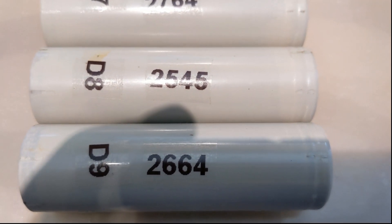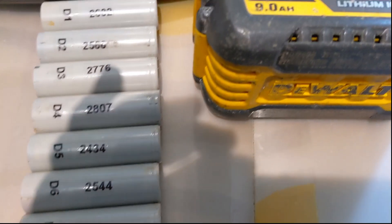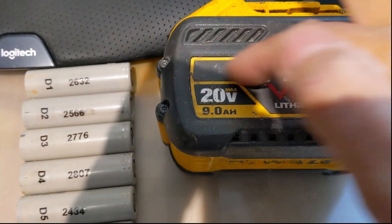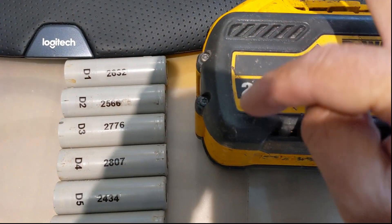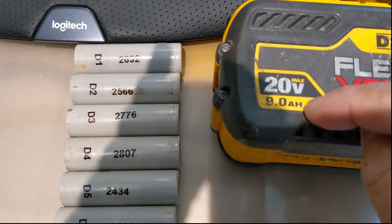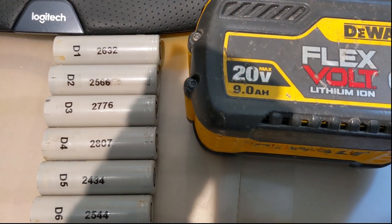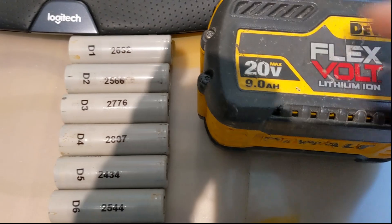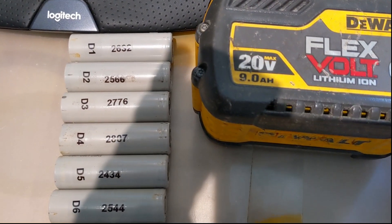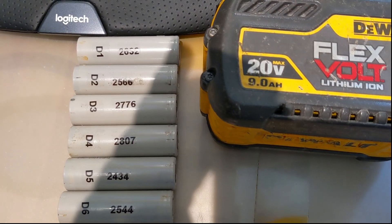That's out of 3,000 milliamps, or 3 amp hours, because this cell had three rows — 3,000, 3,000, 3,000 — when put in parallel, make 9,000 milliamp hours. When it works in 60 volts, it puts all of them in series to make 60 volts. 15 batteries times 4 makes 60.